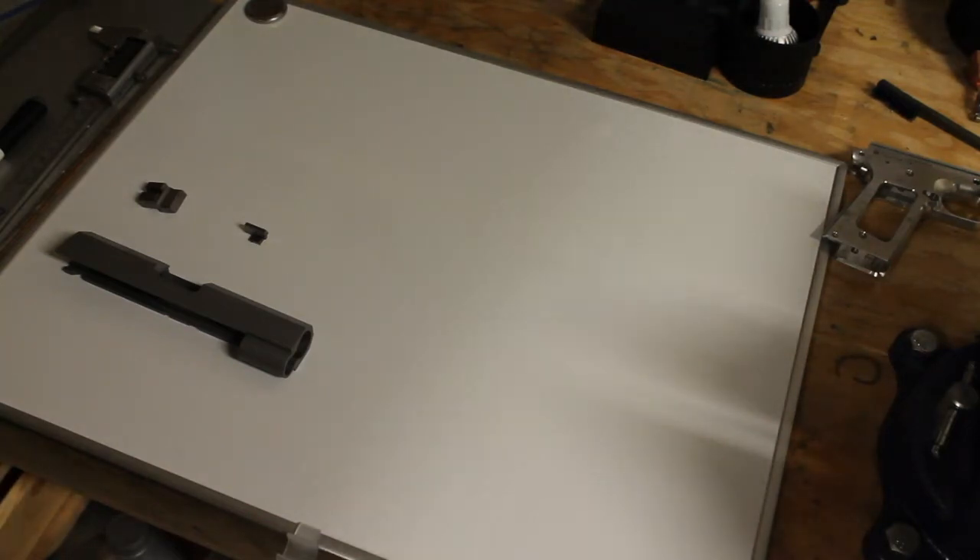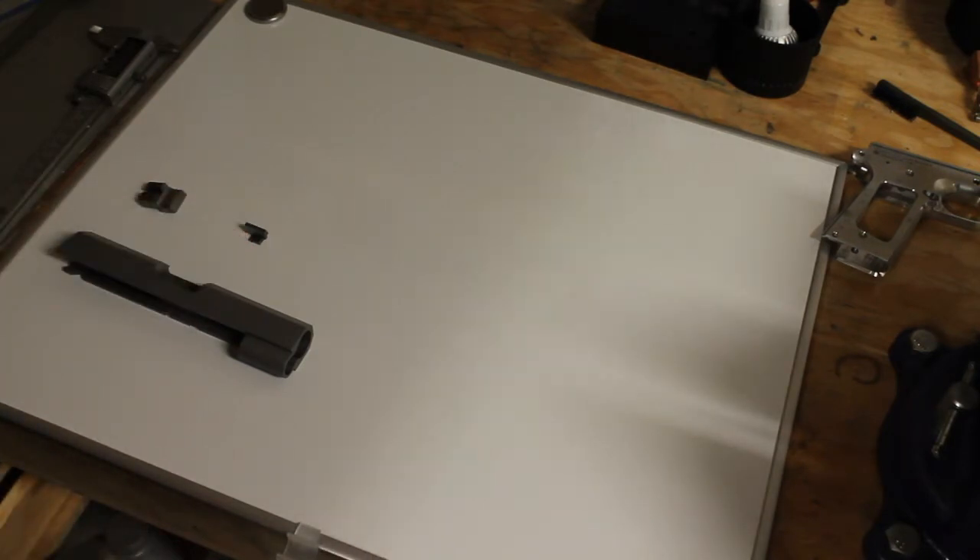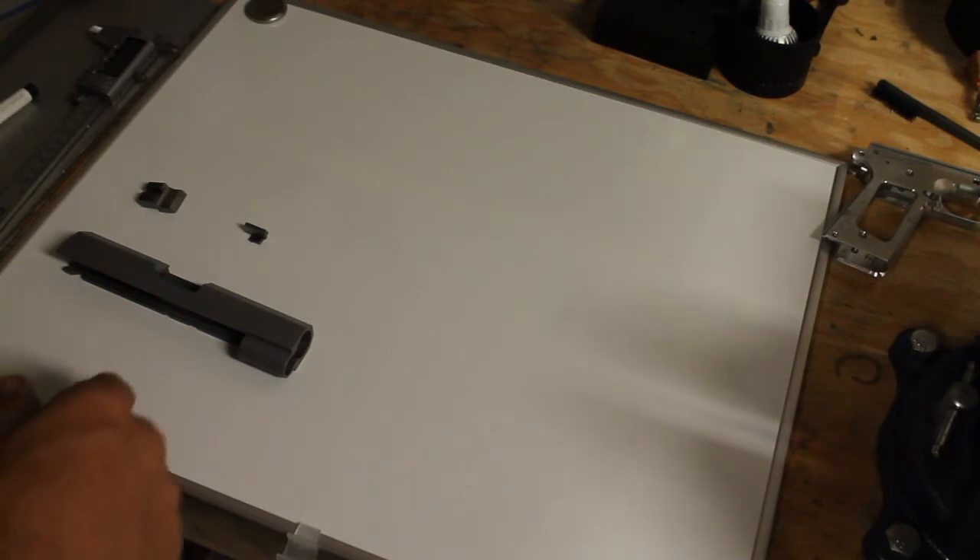Greetings everybody, welcome back to The Bench. Sam Winters, Winters Gunworks here as always. We're continuing on with our 9mm 1911 Commander build, and now we're getting ready to cut the sights into the slide.